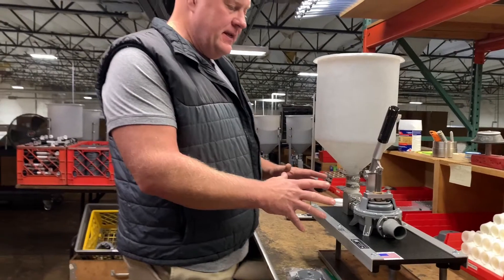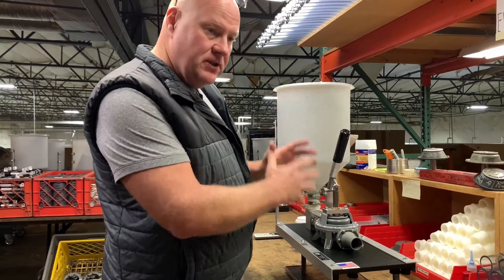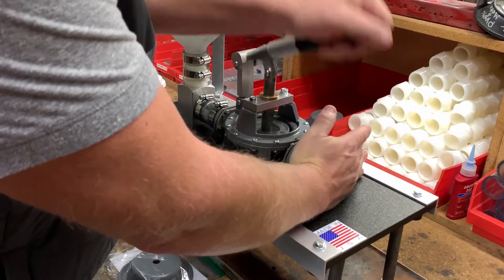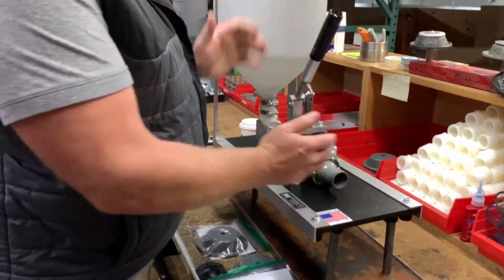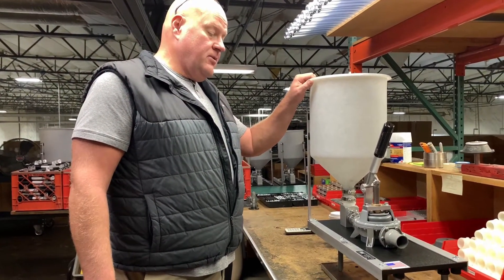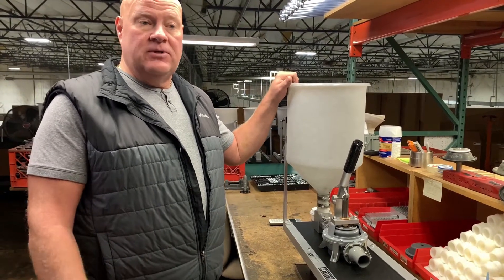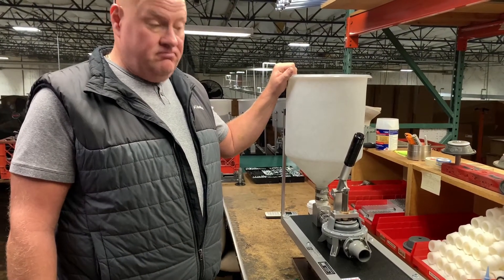With the repair kit installed, everything should run perfectly. The way to test it is simple — before you fill it with grout and get it back on the job, take the palm of your hand, put it over the outlet flange, and start pumping. You'll hear and feel the air coming out — that simulates grout and tells you everything was put in correctly. Thank you for watching our Kenrich grout pump repair kit changeover video. We'll have a GP3A video and a GP67 video to follow, along with other helpful tips for use of your pump. Thanks for your support and thanks for watching.